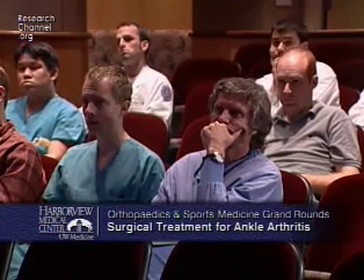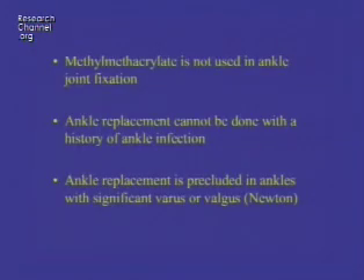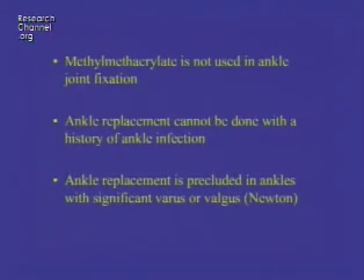It's believed that methylmethacrylate — so-called glue — used in hip and knee arthroplasties, is not useful in the ankle. That's partly not true; it's not ideal, but it can be used when necessary, particularly in older patients with osteopenia. Another myth is that ankle replacement cannot be done with a history of ankle infection — if the infection is remote and wasn't serious or into the bone, that's not true either. Finally, ankle replacement is often thought to be precluded in ankles with significant varus or valgus — not true if you understand how to align and stabilize the foot.